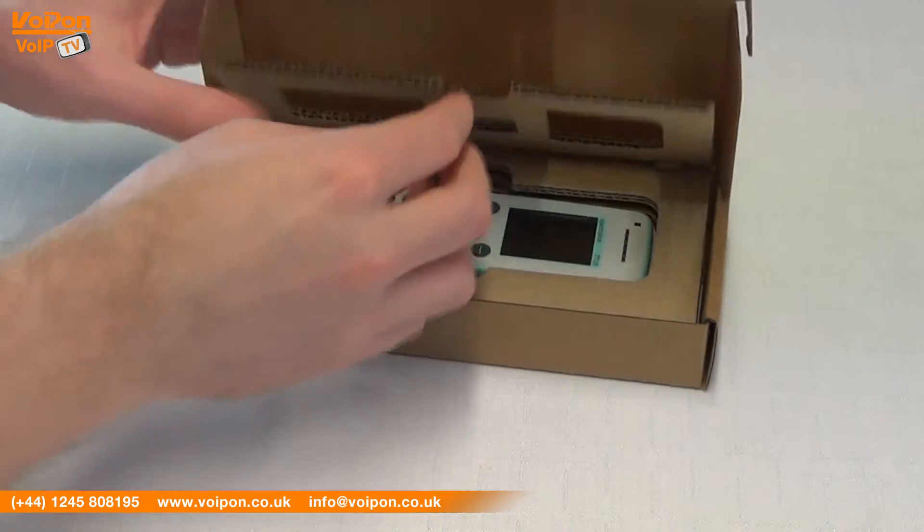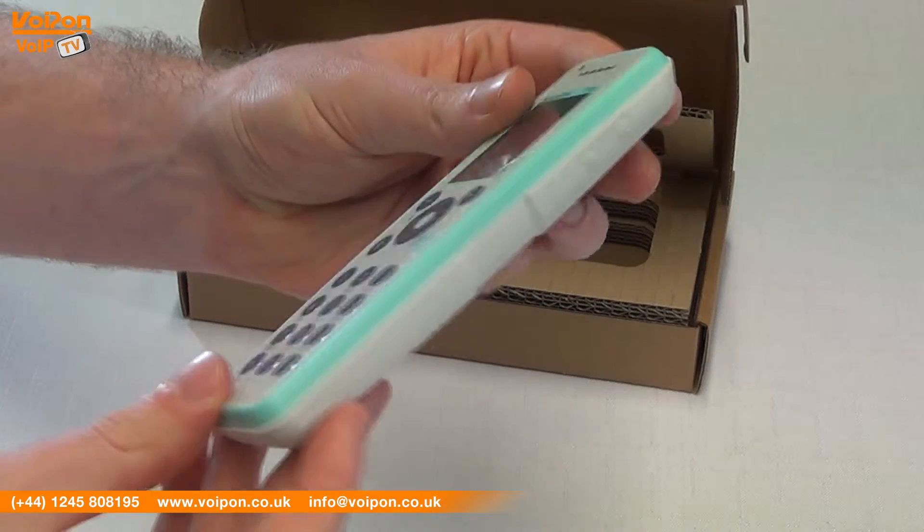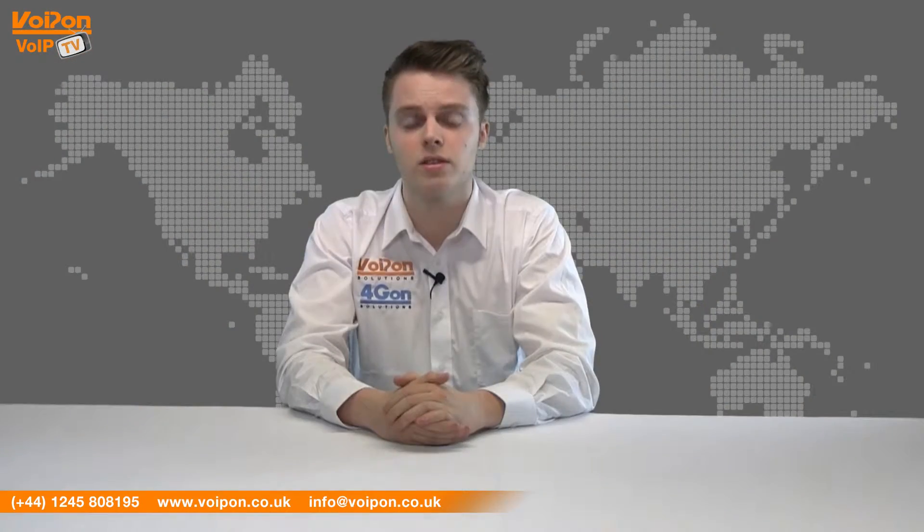Today we're going to look at the Spectralink 7720, a robust decked handset ideal for users in healthcare or food manufacturer locations, so let's get started.